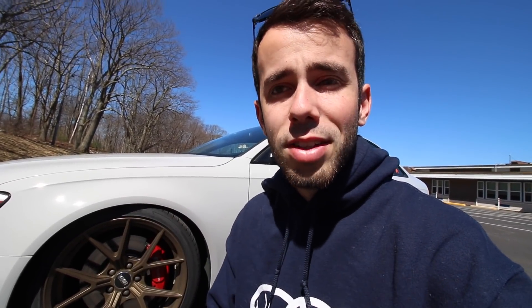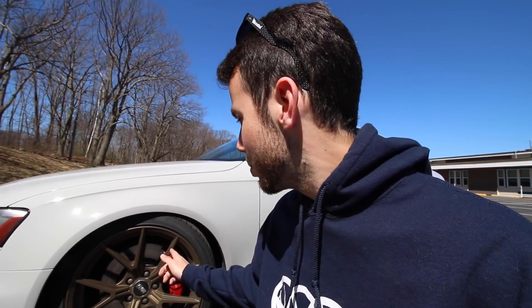Everything from FCP Euro has a lifetime warranty, so if a caliper ever seizes or you have any issues, you can send it back and they will replace it for life. Huge thanks to my friends over at FCP Euro for hooking me up with this brake kit. If you want to get one for yourself, the link will be at the top of the description. As always, thank you guys for watching — go out there and spread some positivity, and I will catch you guys in the next video.